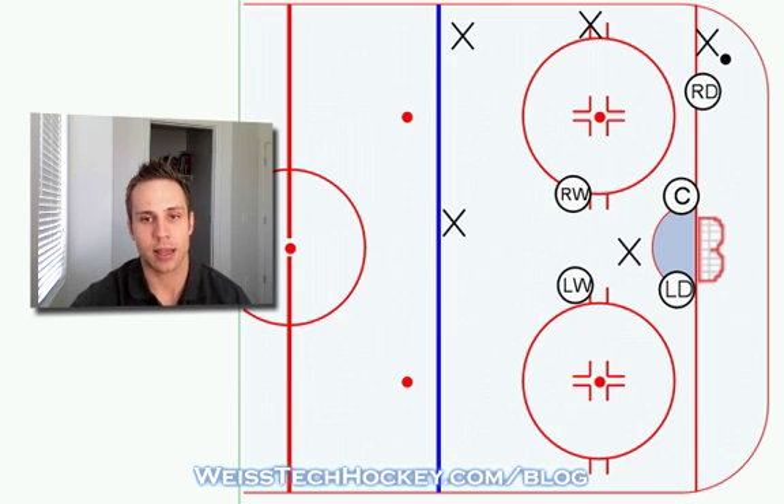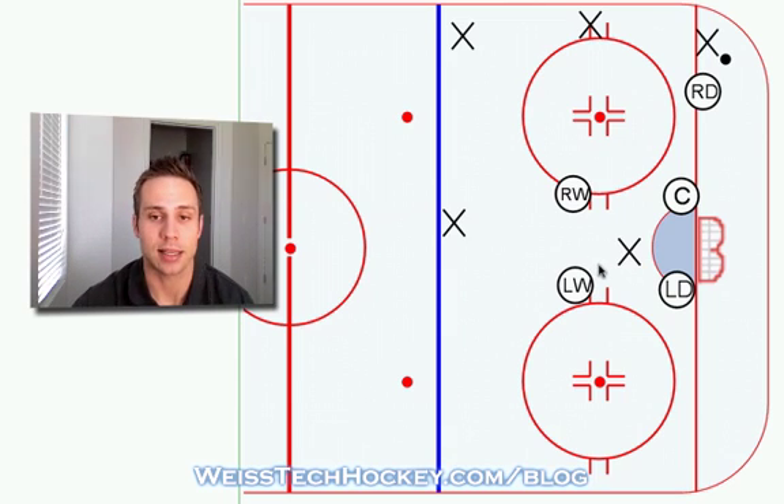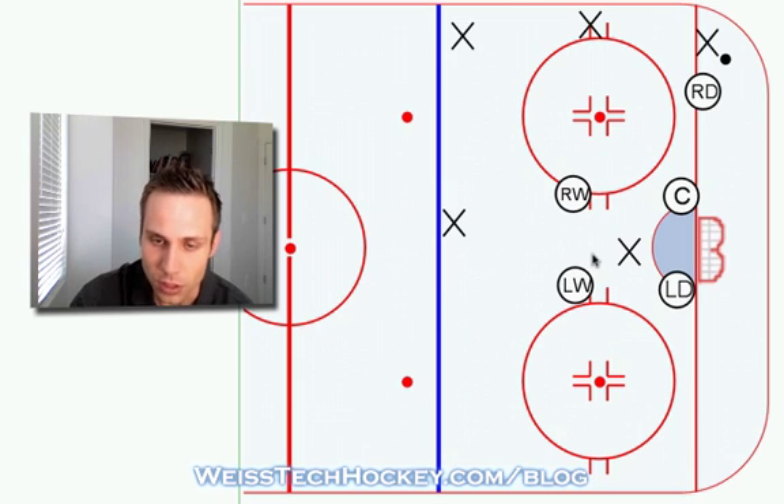As you'll remember from the previous video, this is our Box Plus One setup. Basically in the Box Plus One you've got one player on the puck and four guys in front of the net. It's a good, safe defensive zone coverage setup because you're always covering the front of the net, but it's not very aggressive — so causing a turnover can be difficult in this particular setup. What we're going to do here is make a few slight adjustments.